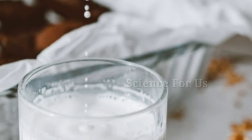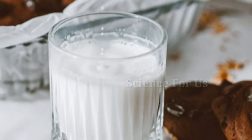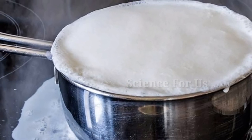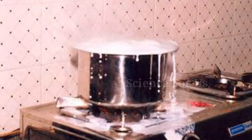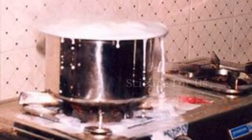Here are five tips to prevent milk from spilling out of the vessel. No matter how closely you watch the milk while it is boiling, just a second of distraction can make it boil all over the stove, which becomes very hard to clean. The overflowing milk seeps through the stove and spreads all over your kitchen slab. Follow the tips below to prevent such a scenario.